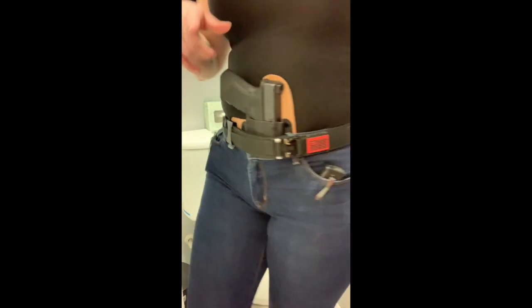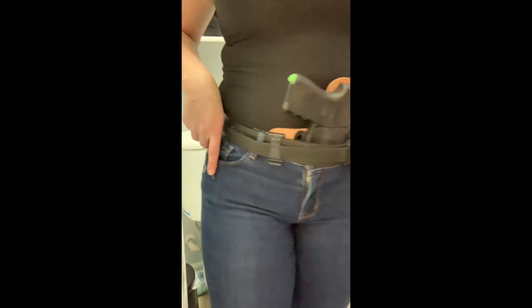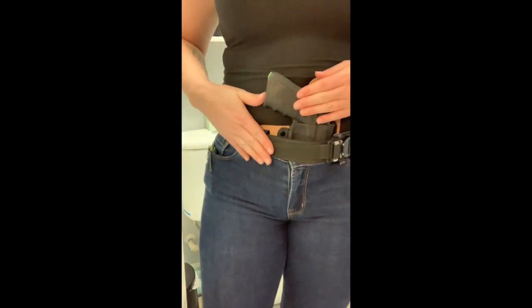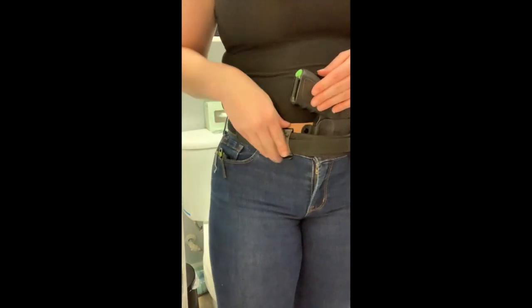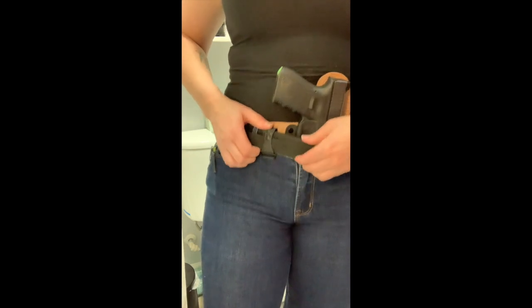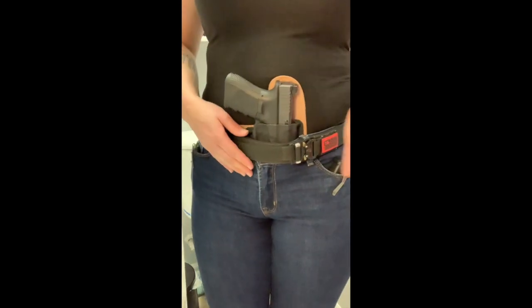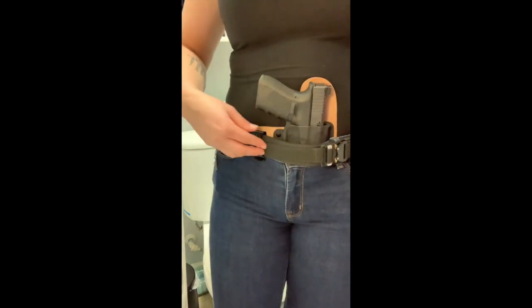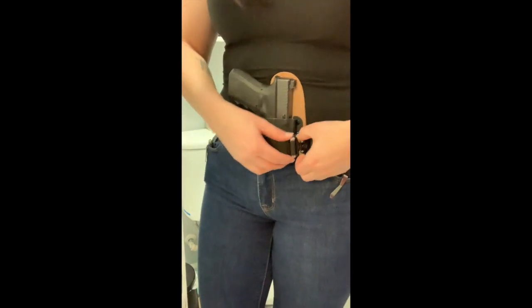Okay, back with method number two, which is my second setup: the Freedom Carry holster with my Glock 19, also a NeoMag, same knife, same flashlight. You'll notice with this holster the clip for my belt is on the right side of my body, whereas my other holster's clip was on the left, so it took a little bit of getting used to. What I typically do is unclip...